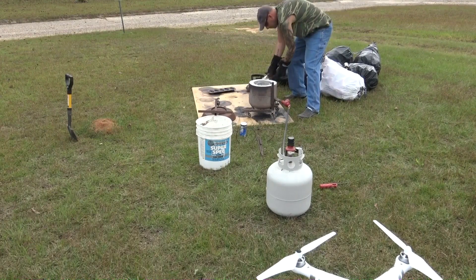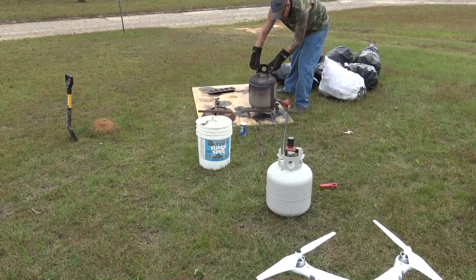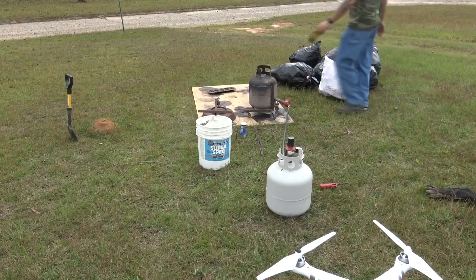We put the lid back on it and start the mind-numbingly entertaining process of putting can after can after can into the foundry to melt.